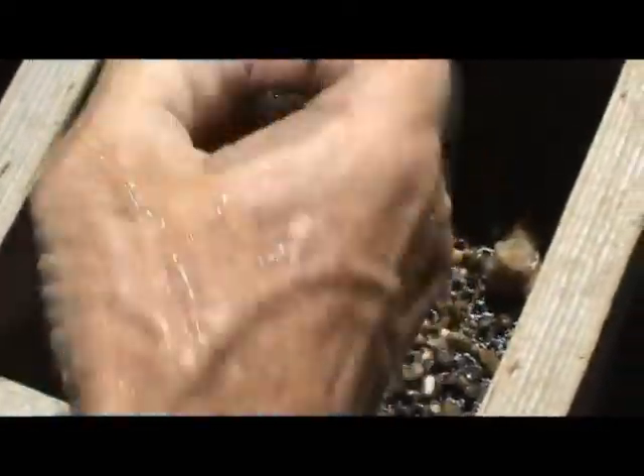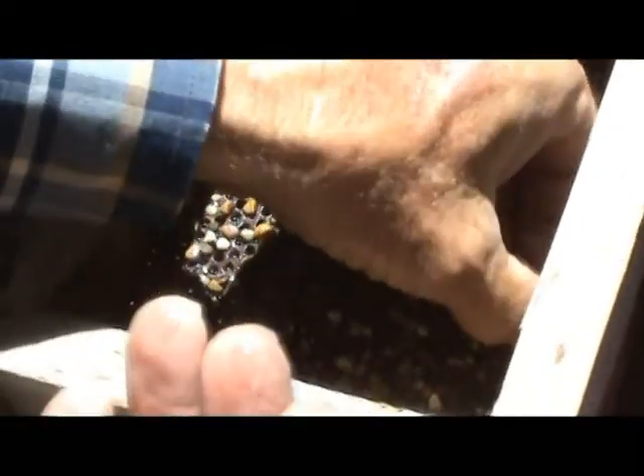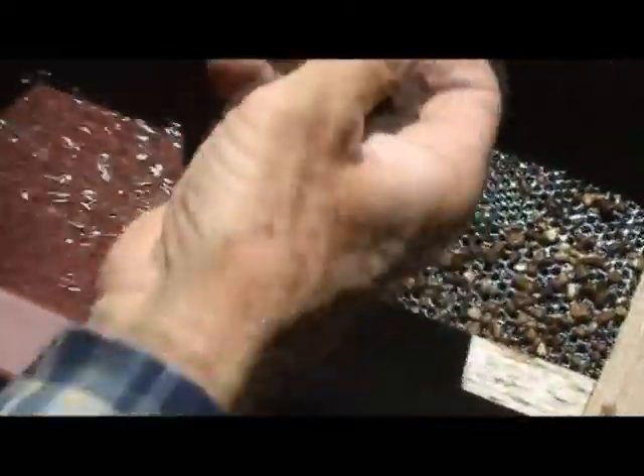Pick out your rocks, gems, minerals. Place them in your hand, then put them in your bag.